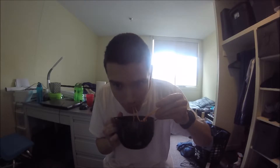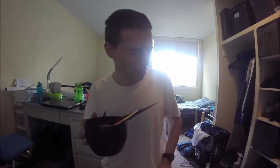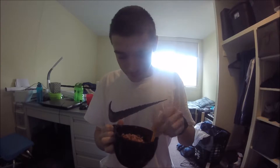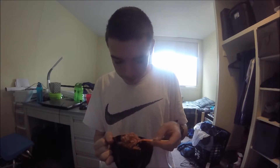Alright guys, here goes nothing. Timer starting in 3, 2, 1. Start. Oh man. It's pretty spicy so far. It's a little difficult to eat rapidly but I'm confident in my ability to do it.